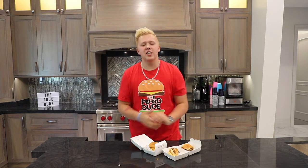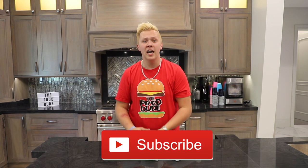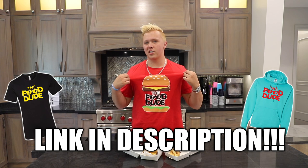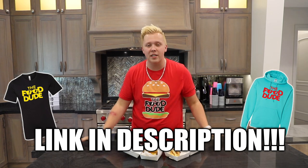That is it for this episode of the food dude! If you guys liked it, be sure to give this video a big thumbs up. Don't forget to hit that red subscribe button and become part of the snack pack. Head over to thefooddudeshop.com to get your limited edition 'Give Me a Cheeseburger' t-shirt — once they're gone, they're going back in the freezer forever. I'll see you guys next time. Peace out!